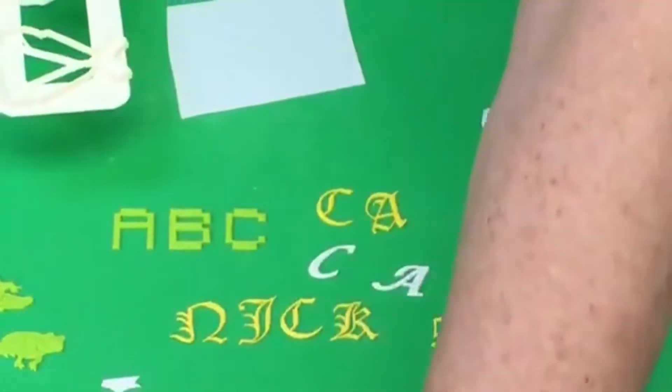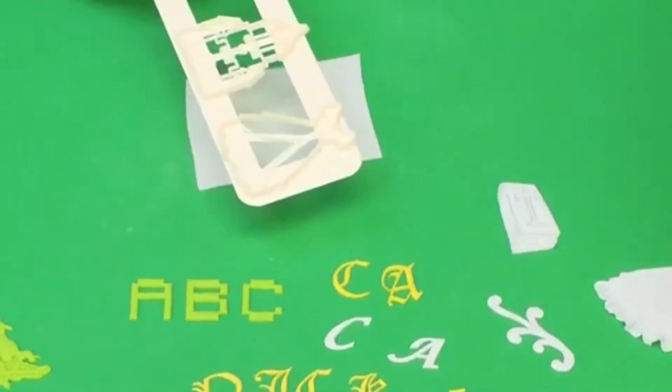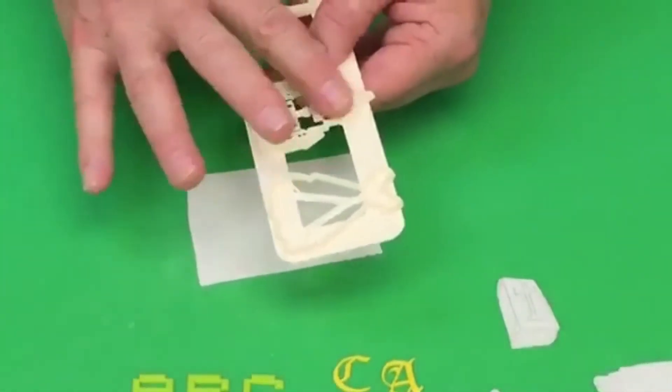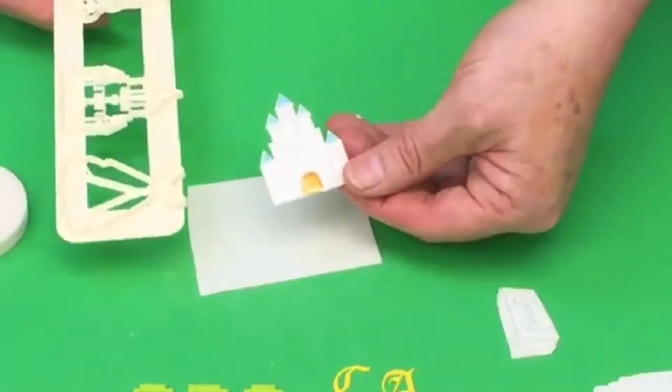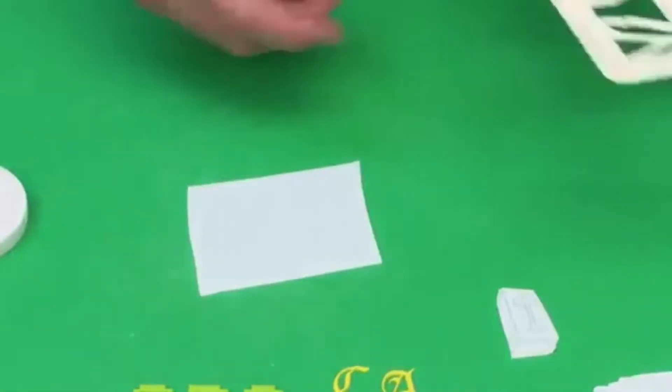For the castle, same approach: use your vegetable shortening or Easy Release around the outside, rub over the surface, press on, and use the cosmetic sponge. When you pop that out you're actually going to get all the windows and little heart windows in there — all the fine detail comes through.